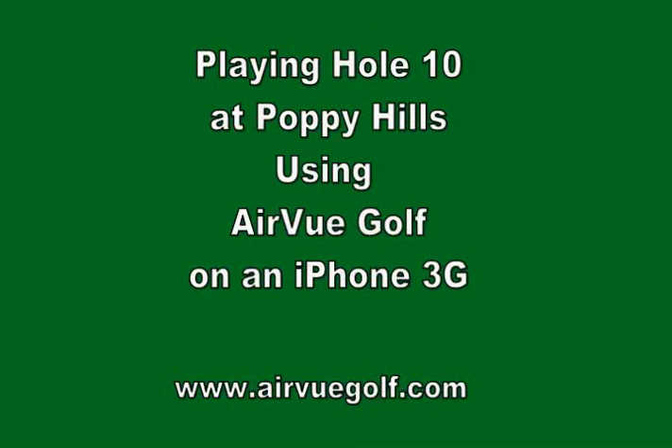Hello. I'm one of the co-founders of Location. I'd like to give you a quick demo of AirView Golf on an iPhone 3G, playing Hole 10 over at Poppy Hills.